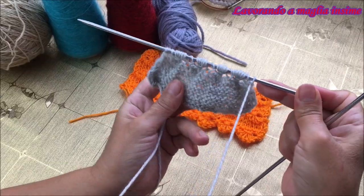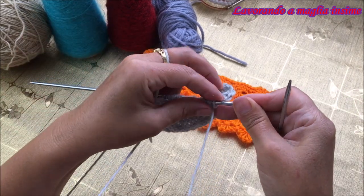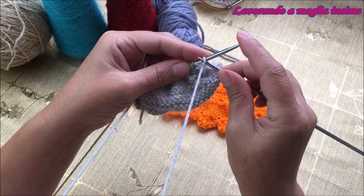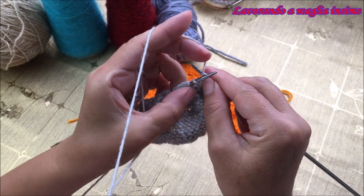Ora partiamo con il terzo ferro della realizzazione del fiore: tutto questo ferro va elaborato a diritto, tutte le maglie a diritto.